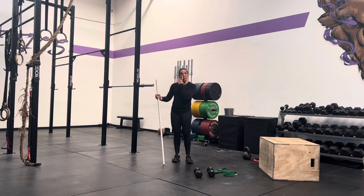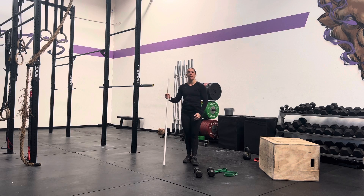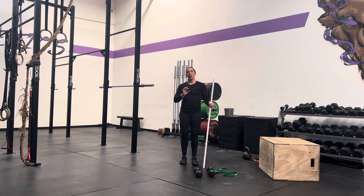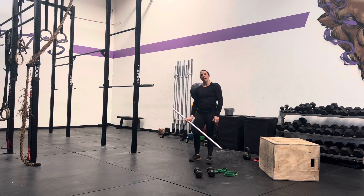Today you are going to learn the presses. We are going to talk about the strict press and the push press. All of these movements have words before them because they indicate what you're using or not using. The strict press only involves arms. The push press is a movement where we're being aided by our legs.